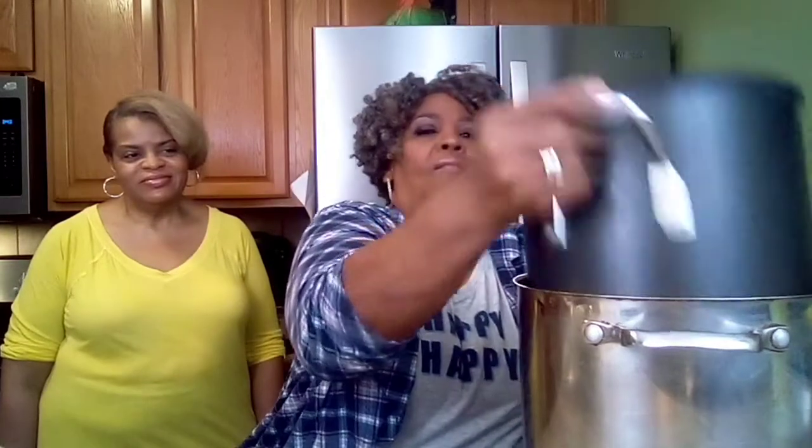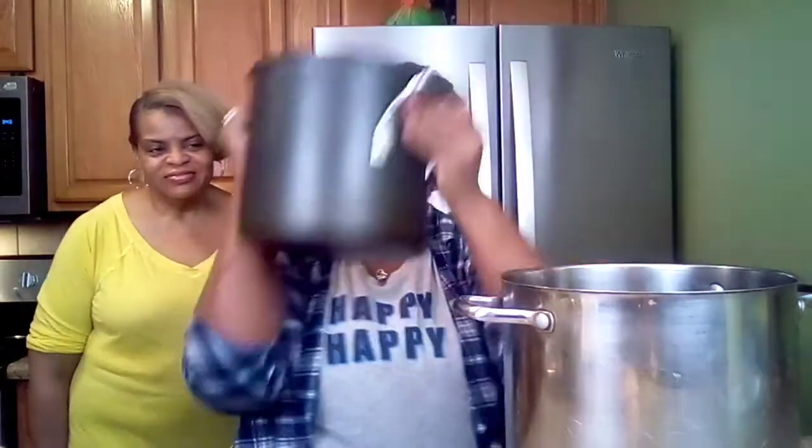I don't have one double boiler big enough for the banana pudding I'm doing, so I have two pots. I put about two cups of water in the bottom pot and all of my ingredients in the top pot. We're going to go ahead and mix up the ingredients first because there are a few steps to this banana pudding.